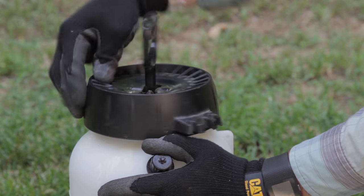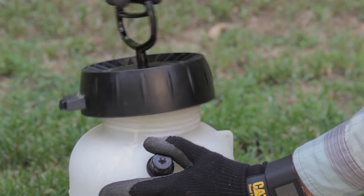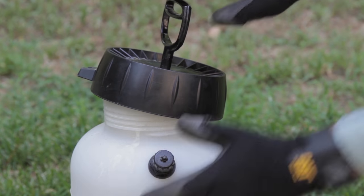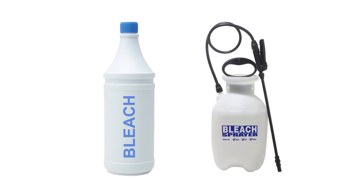Pro tip: Leave the top askew when you're done cleaning your sprayer. This will let the sprayer dry between uses and help reduce the chance that standing water will damage your sprayer gaskets. Only use bleach or chlorine based products in sprayers specifically labeled for these chemicals, otherwise they can break down the components of most sprayers not specifically labeled for them.